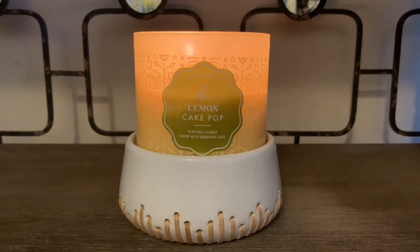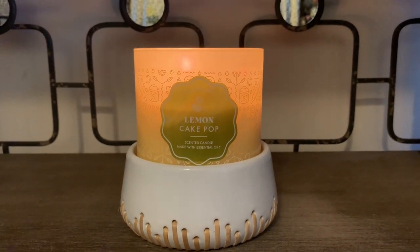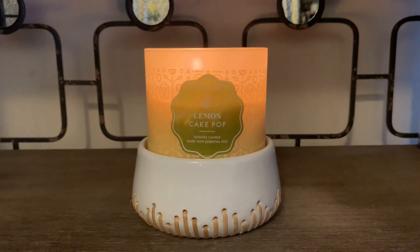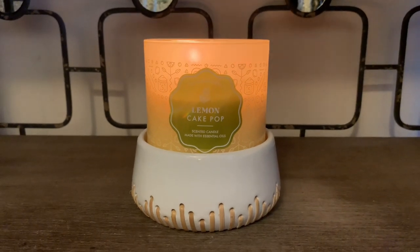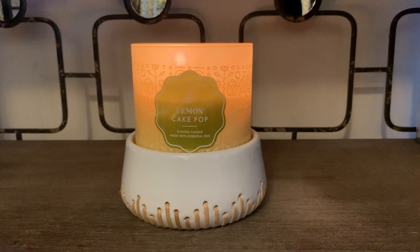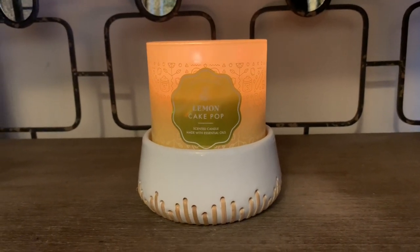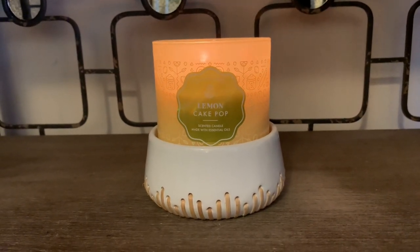I've been getting a really nice throw. The actual scent notes for Lemon Cake Pop are frosted citrus glaze, vanilla cake pop, sugar crystals, with essential oils. The throw in my opinion is a solid eight — it's a really great candle for a pretty nice size room.